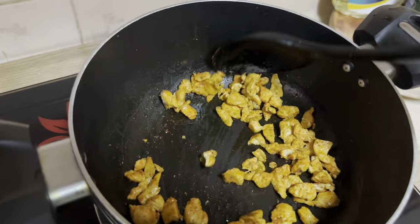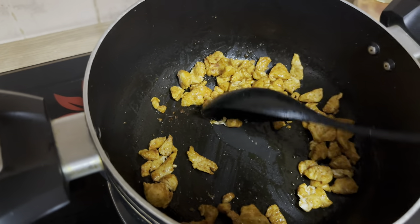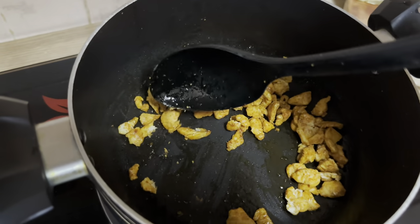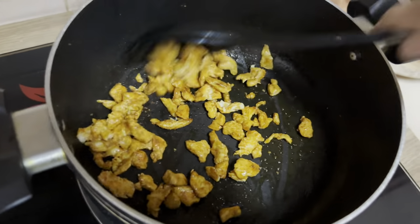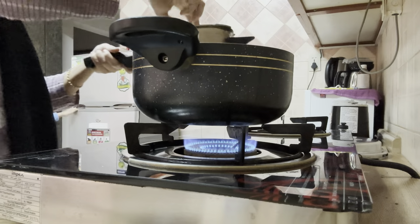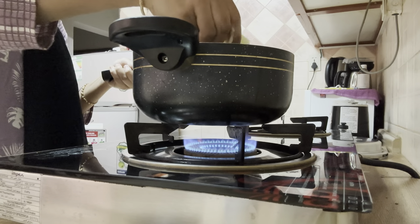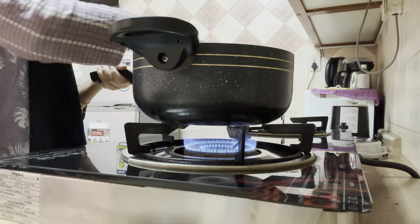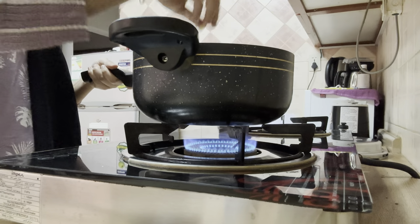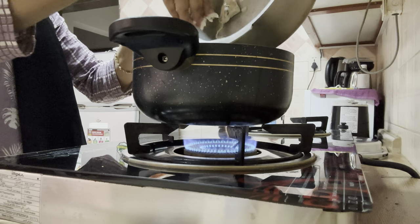I don't want big pieces — while rolling the samosa it's going to be difficult. So I'm mashing the chicken with the back of the spoon. You can also cut the chicken small from the start. Once this is done I'm going to add one boiled potato and mix it along with the chicken. Make sure you mash the potatoes before adding — we want a mushy stuffing, not chunks.